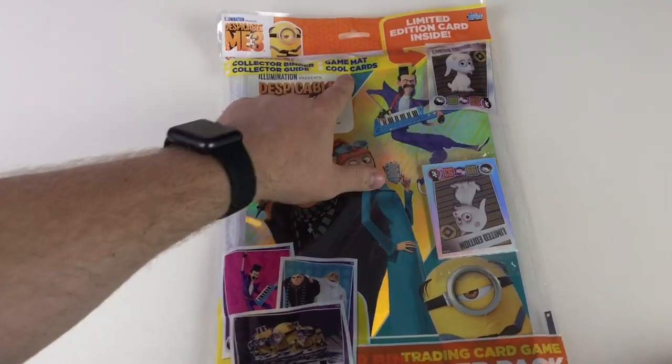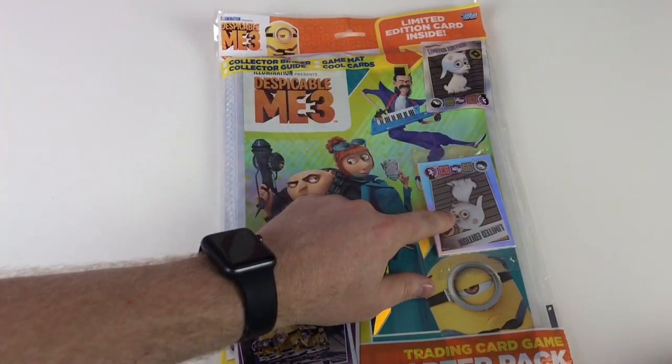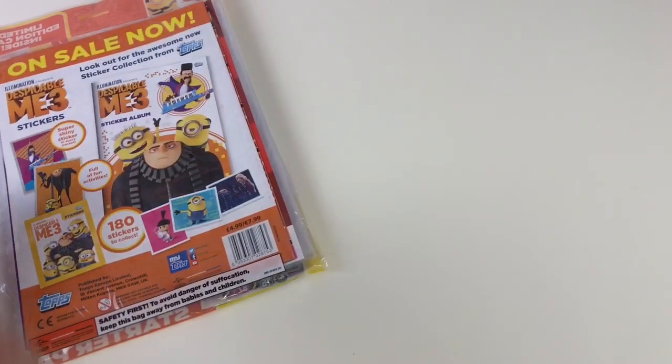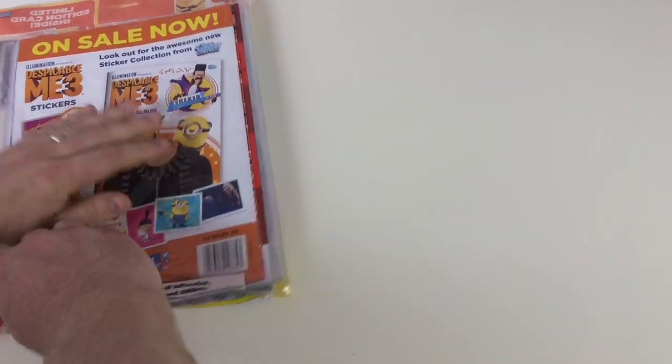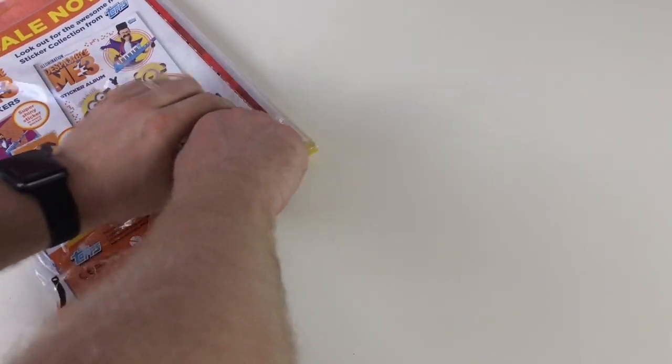So it's $4.99 and it comes with a collector binder, a game mat, a collector guide, and cool cards — they've also got a limited edition card too. Let's open it up and take a look. This is obviously from the Illumination Despicable Me 3 film, which is due to be out in cinemas very shortly.